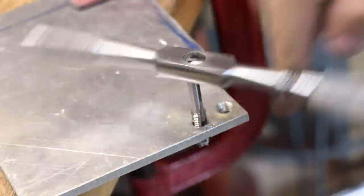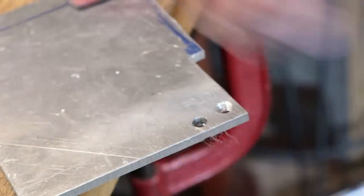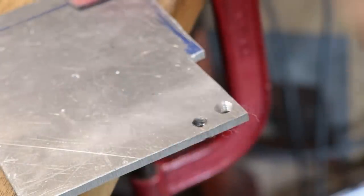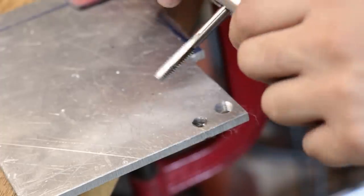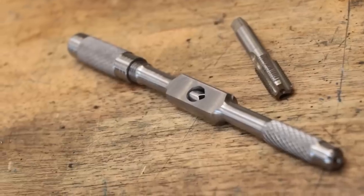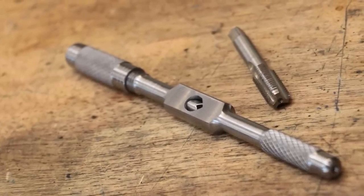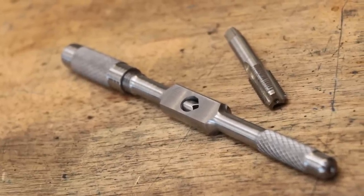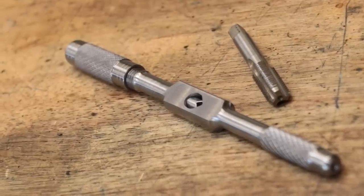And as you can probably see, it holds taps really well and really securely. The result is probably what we were all expecting, but it feels so much nicer to do it when you have a good fitting tool. Overall, really happy with this project and I'm really happy that I have a proper tap wrench. And that about does it for now — I hope you enjoyed this video. Thank you very much for watching. See you next week.